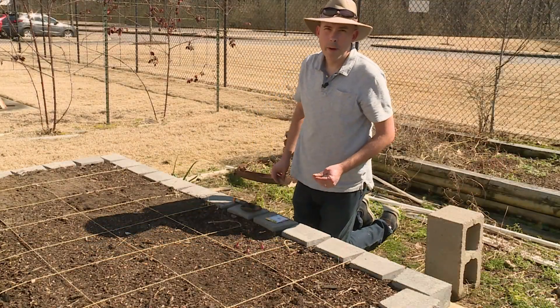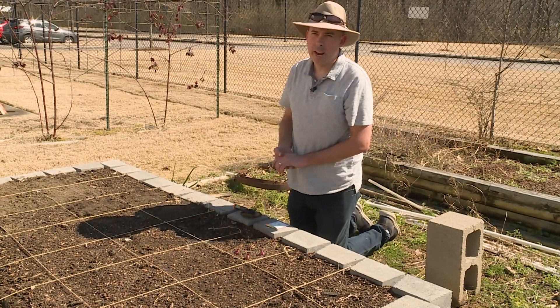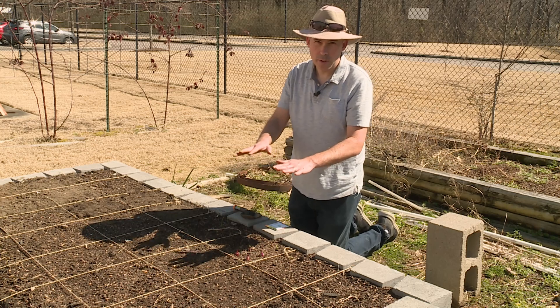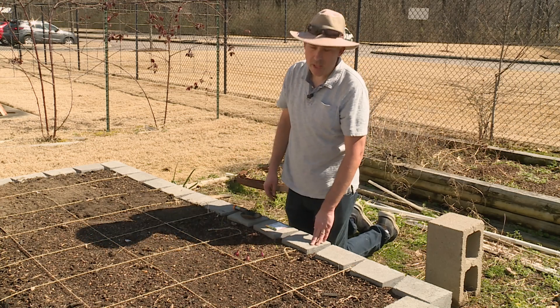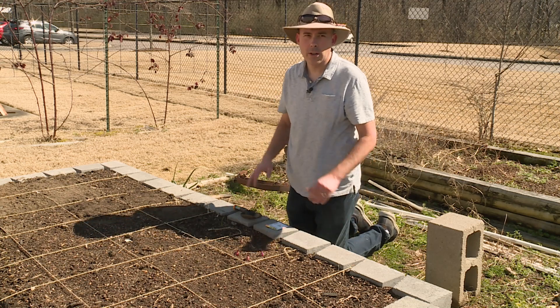Now our carrots are planted, but we have to be very careful when we water them — we don't want to put a lot of water on them or the seeds are going to wash. Something you can do is put a piece of cheesecloth over your carrot patch; that'll kind of hold the seeds in place until they start to germinate.